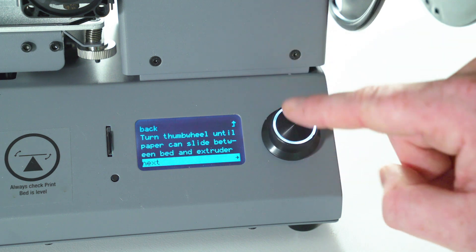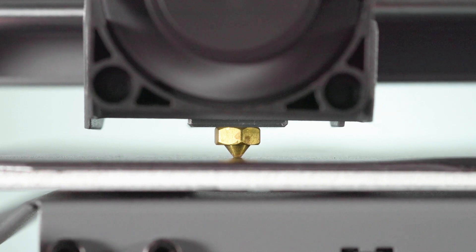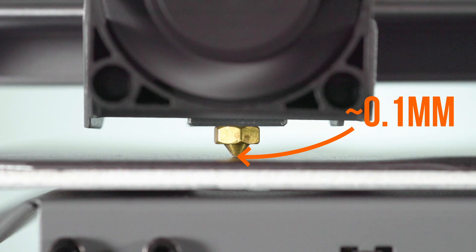Before we begin levelling, it's handy to note how close to the bed the nozzle should be. Here you can see the nozzle is touching the bed firmly — this is too close. Here we see the nozzle too far away from the bed. You'll want to leave enough space between the nozzle and the bed so you can just slide the level card through.